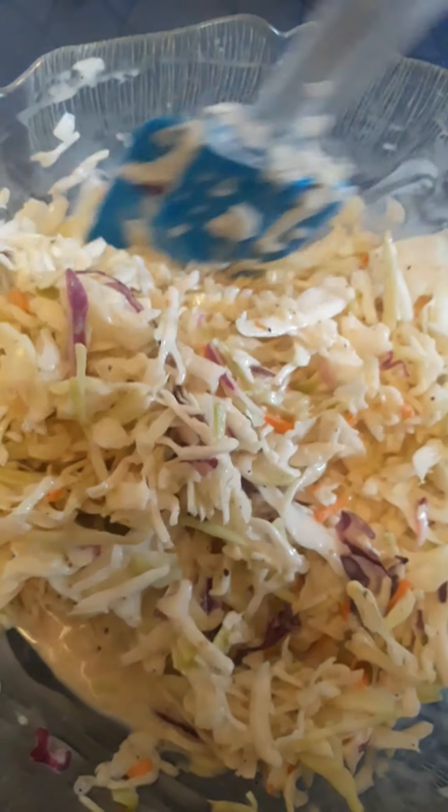If you're having a party, you may make this one day ahead. Now let's put this into a container.